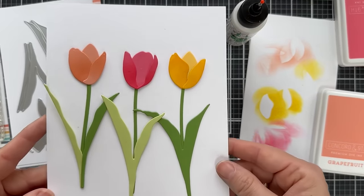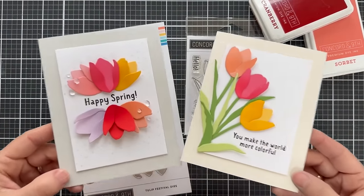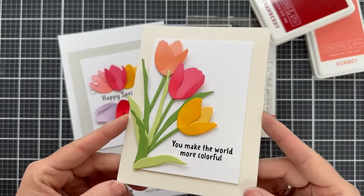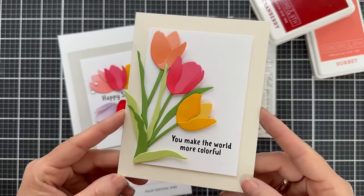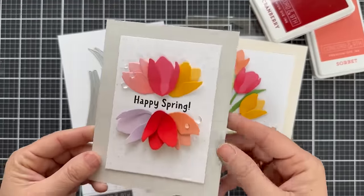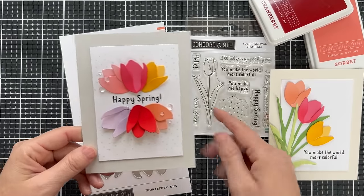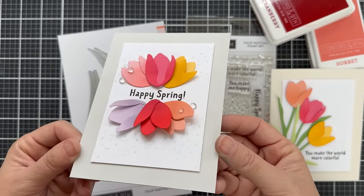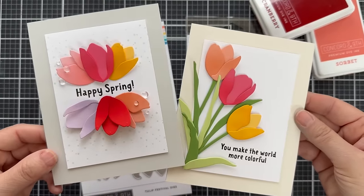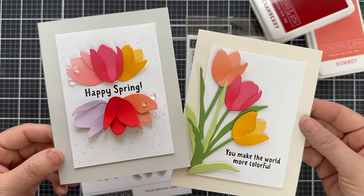Now I'm going to take these tulips and put them on a card. Here are these very clean, simple, colorful, happy cards. I kind of hung the three tulips off the left side of the panel and added the sentiment, you make the world more colorful. Then here I just did six tulip blooms, blended tone on tone, stamped those splattery dots from the Tulip Festival stamp set, added the happy spring sentiment and some clear drops for embellishment. And that is the introduction to the new Tulip Festival stamp set and Tulip Festival dies.